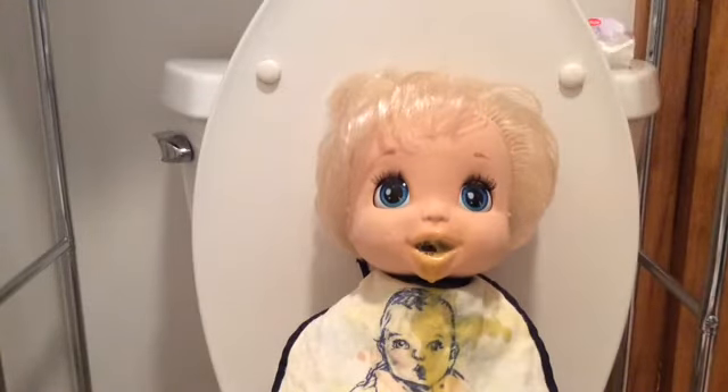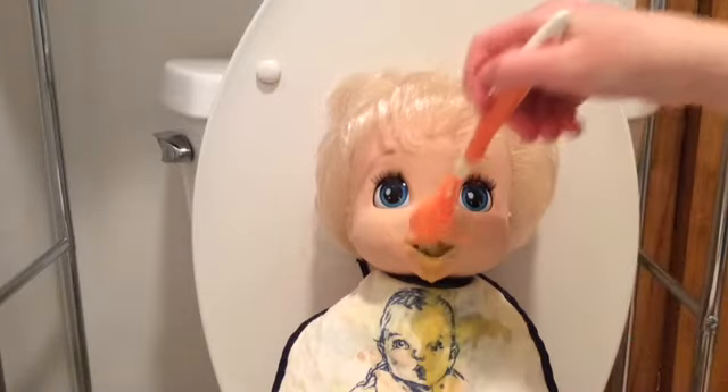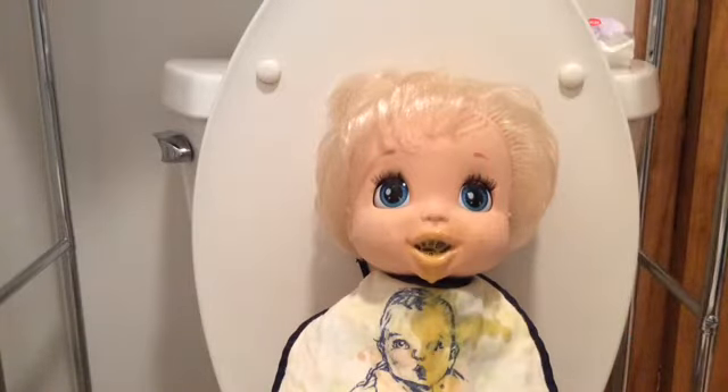I've been wanting to get a twin for Jessie lately. I've been wanting to get the brunette Baby Go Bye Bye, but I have no idea how that's going to go because my mom is really close and she's going to hear us — my mom hates the Baby Go Bye Bye doll. So yeah, I have no idea if she'll let me get another one.